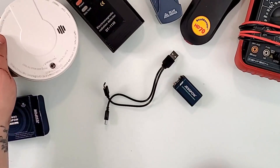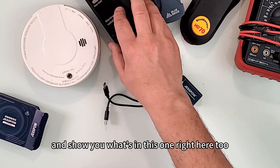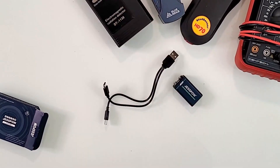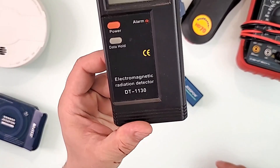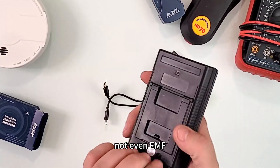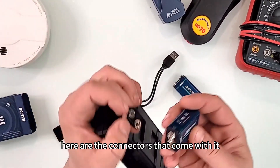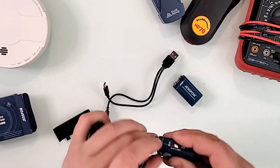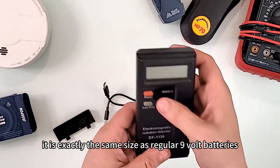Let's do the same and show you what's in this one. This is an EMF — electromagnetic radiation detector. Let me open it up. Here are the connectors; put the battery in — boom, just like that. Put it back in and it works.